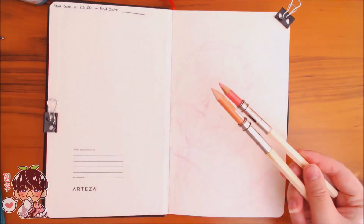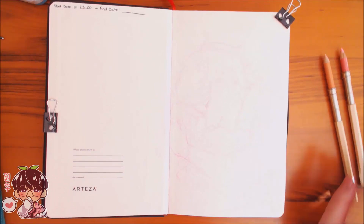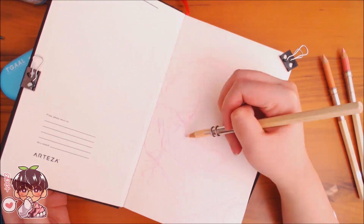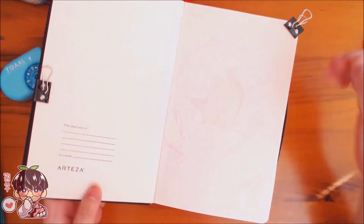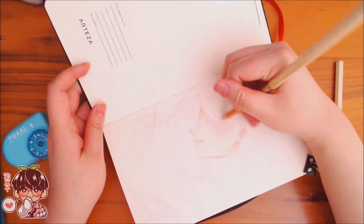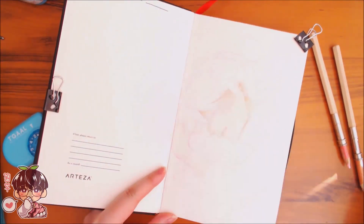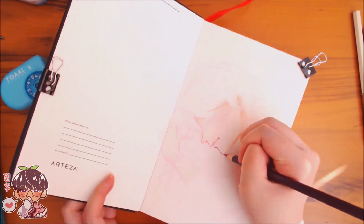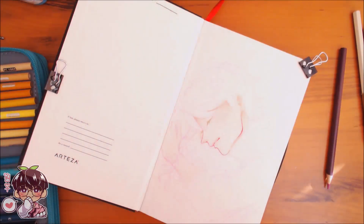I didn't film the sketching portion. The reason being is it's usually hard to see — even right now it's kind of hard to see exactly what I've sketched out — and I don't want to fiddle around too much with the camera settings to make everything dim and dull just to get the sketch to show up. I also did it when I wasn't at my desk, so filming it would have been difficult regardless.